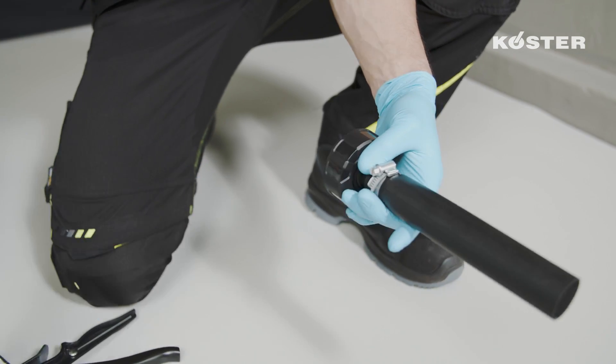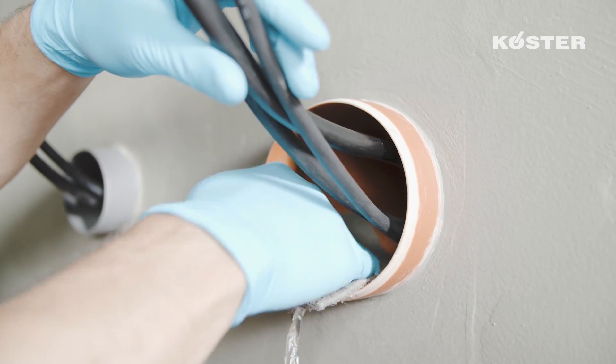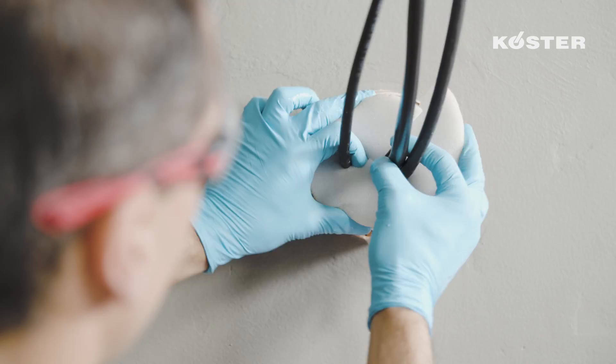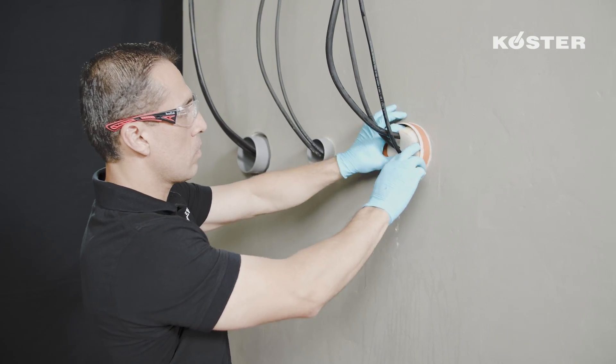Prepare the KUSTA special caulking gun with the adapter and rubber nozzle for use with tubular bags. Clean the pipe penetration as well as cables with an abrasive scrubbing pad or a brush. Before applying KUSTA KBFLEX 200, install a backing in the penetration at a depth corresponding to the installation depth.